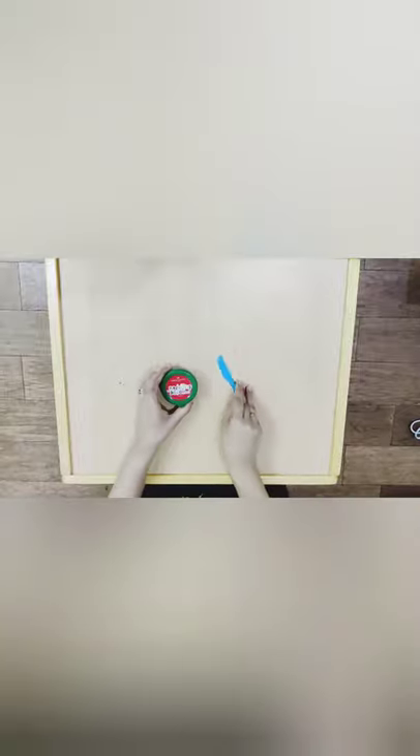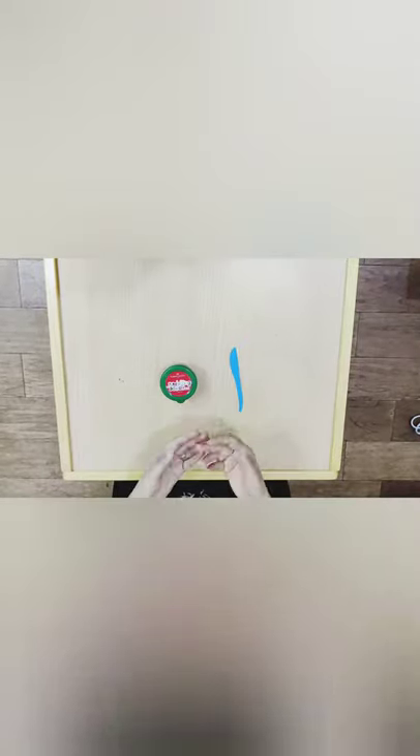For this activity all we need is clay and a toy knife. So let's start.